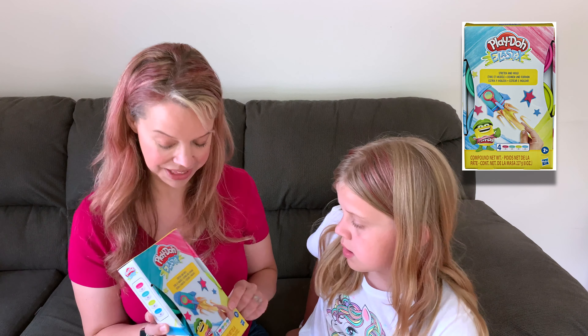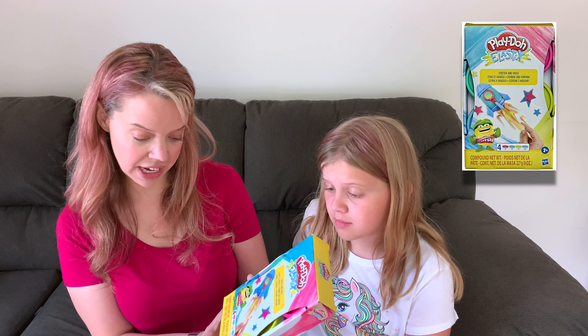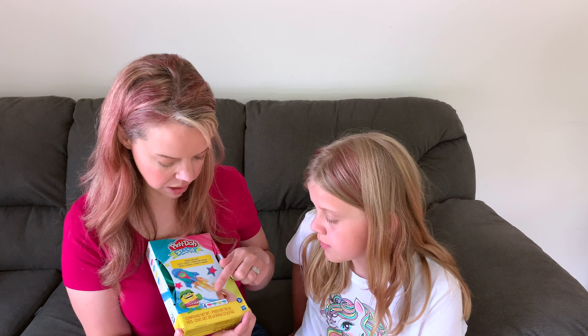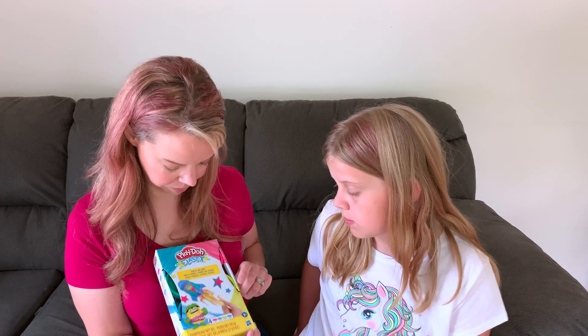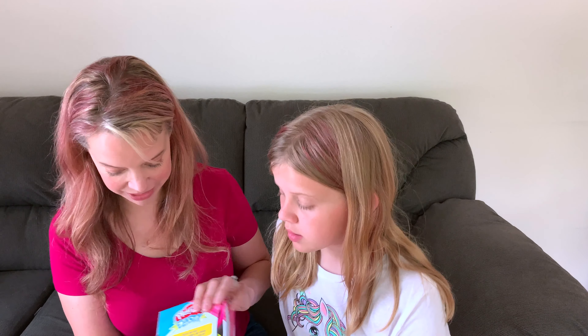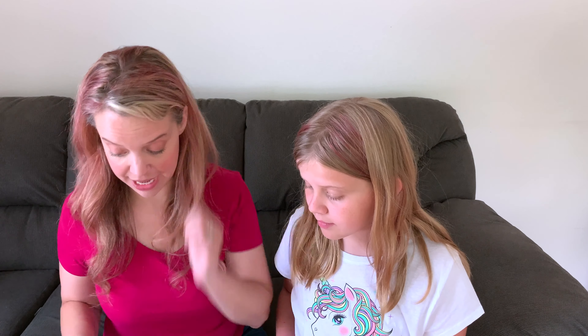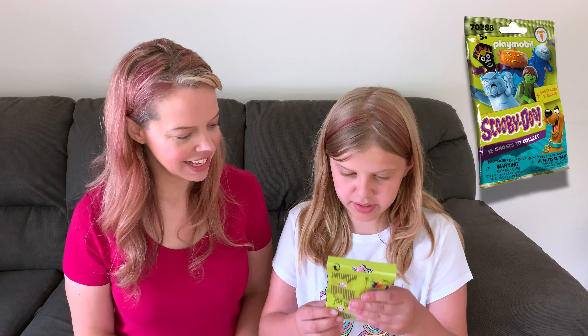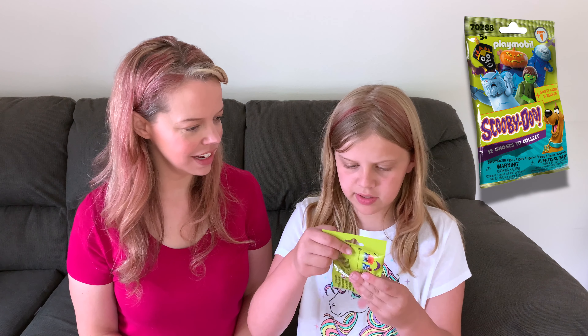Next, Play-Doh Elastics. It stretches and molds — Play-Doh already makes this line. It's kind of like a cross between Play-Doh and slime. It looks like you can stick one color onto another, and it's a lot stretchier than regular Play-Doh. This looks like a lot of fun. It's for ages two plus, which is really nice, and comes with four colors: pink, turquoise, bright green, and blue. Play-Doh is another great sensory activity.